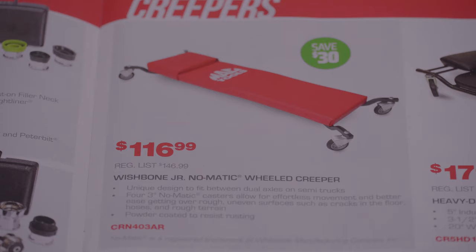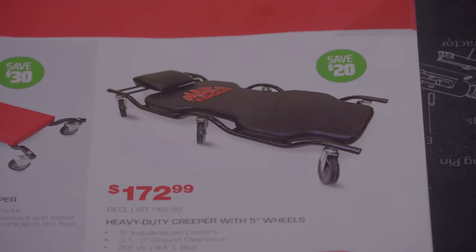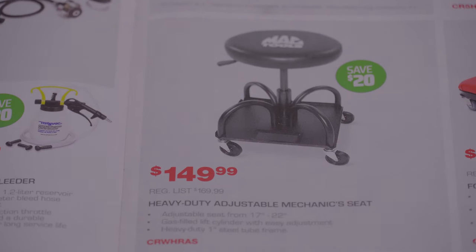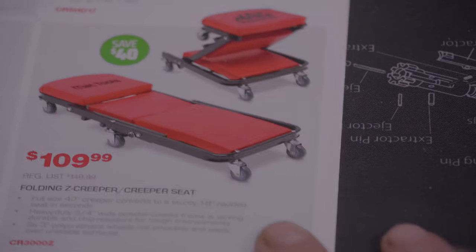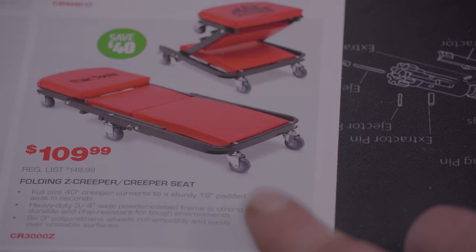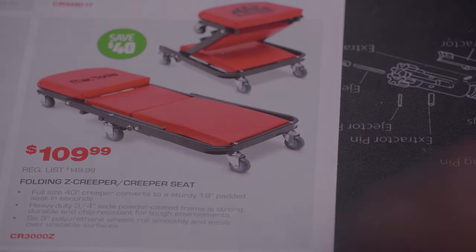There's some creepers — I do need a good creeper, this one's $116.99. This is probably the one I'd like because I'm a bigger guy. Got a seat there for $149.99 — I don't know if I'd pay that for a seat. The Harbor Freight seat works pretty good, the Craftsman seat I got is pretty good. There's a folding Z creeper set for $109.99.